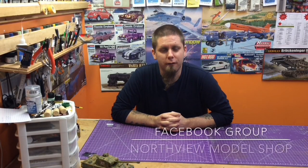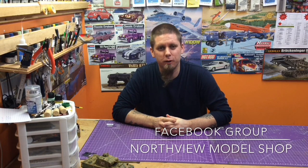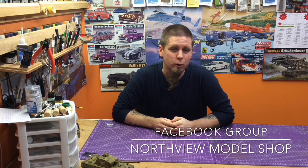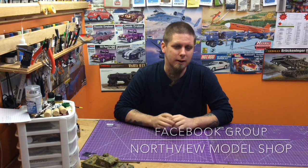Hey guys, Jan here from the Northview Model Shop. If you're not already a member, get over on Facebook, look up Northview Model Shop in the group section, ask for a request, and join us for daily discussions. It's a great time.